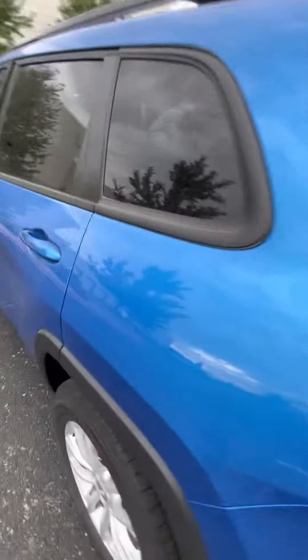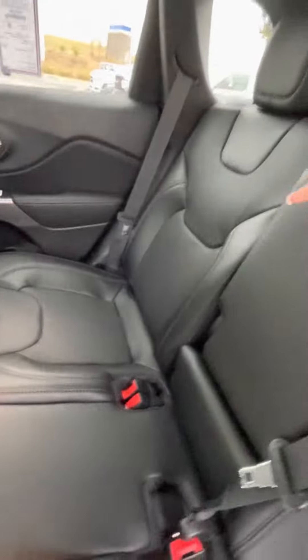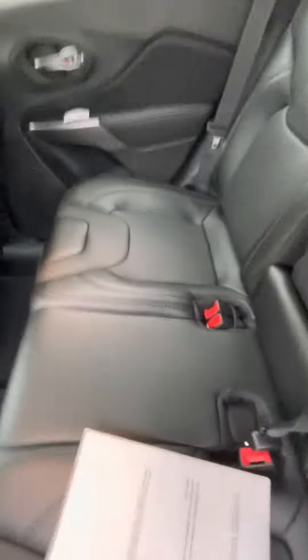Coming around the side, we're going to hop in the back. You've got these great leather seats back here, an armrest, and then lots of charging ports.